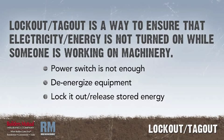Simply turning off a power switch is not enough. You must de-energize the equipment, lock it out, release stored energy — for instance, bleed air from a pneumatic hose — and test to make sure the energy is off before working on the piece of equipment.